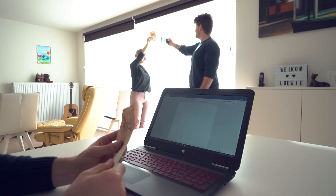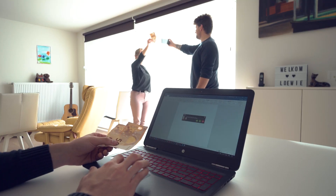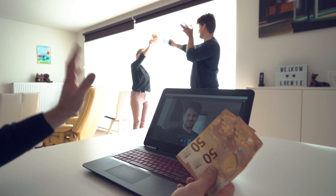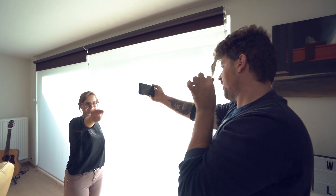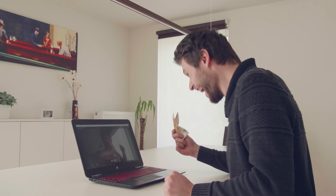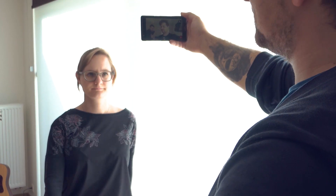First, we'd like to show you how we've done the second part. After I've copied my money, I suddenly receive a Skype call from Yannick — and this is no magic, that was a real Skype call at that moment. At a certain point Yannick would extend his arm outside of the screen to steal the money from me. And just as he does that, I freeze again. He's not actually taking my money, but he has his own bills laying in front of him, which he takes.